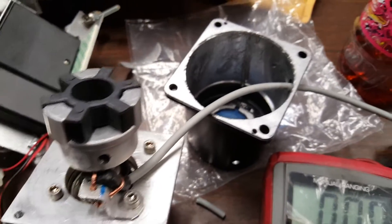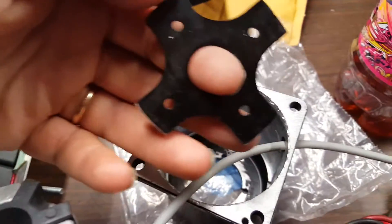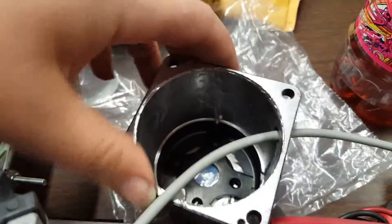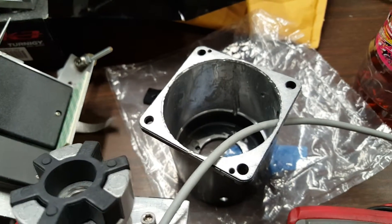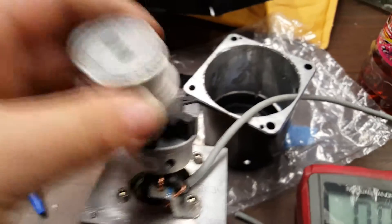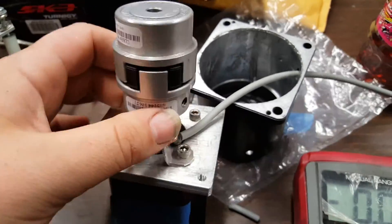So we've got the mount plate — the screws will go down through the face and into the motor for demonstration purposes. Then we've got the two halves of our coupler: one goes from the nine-sixteenths of the Sureline spindle to eight millimeter of the motor.